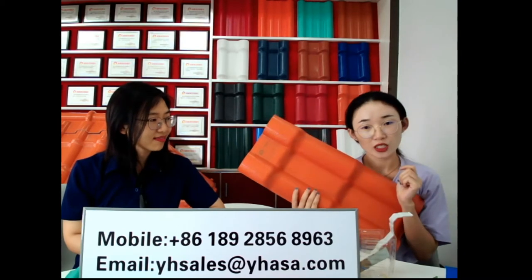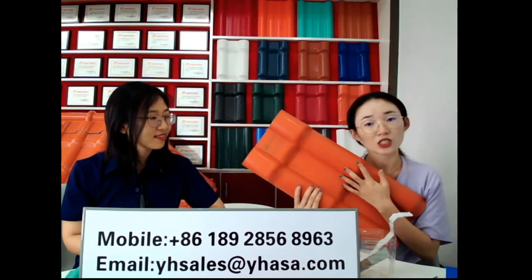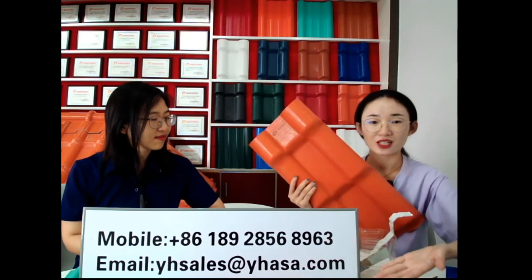Do you have any testing videos to prove all these advantages? Sure. We have many videos and files to explain the features of our roof tile and show our customers how strong our resin tile is — like videos of a car running over our roof sheet, and also a steel ball falling down on our roof tile. We also have videos on heat isolation, temperature, color retention, and fireproof testing. If you want to know more, you can contact us by the email address and phone number shown here.